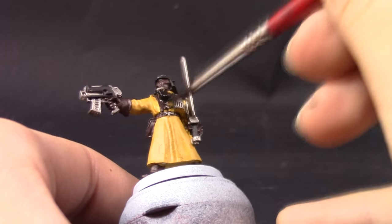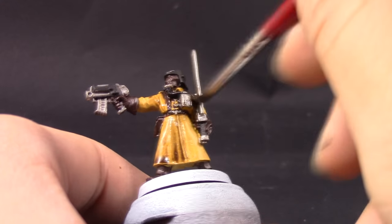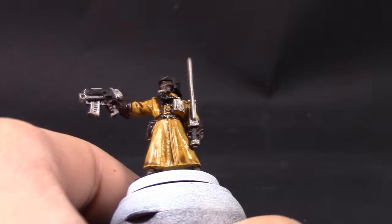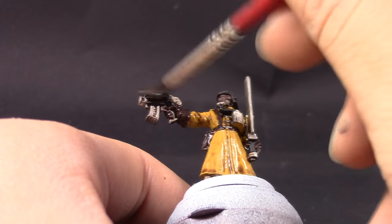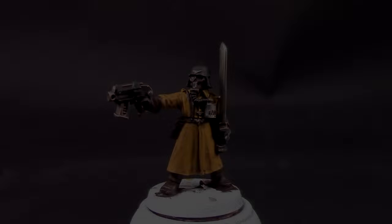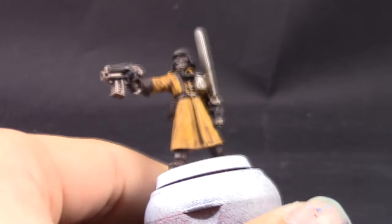Next, with Agrax Earthshade I'm going to give the whole model a wash. Be very careful not to let it pool around the uniform too much — make sure it gets into all of the crevices, but you don't really want any pools on the uniform, because you're going to start layering bone colors on top of the Samecy Desert and you want a very bright highlight. Over pools of brown that will be very hard to do.